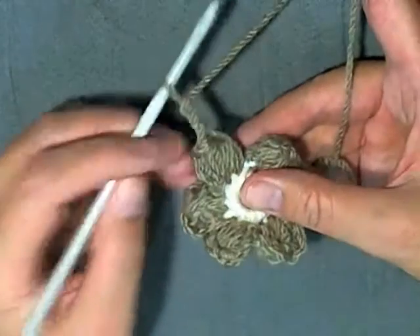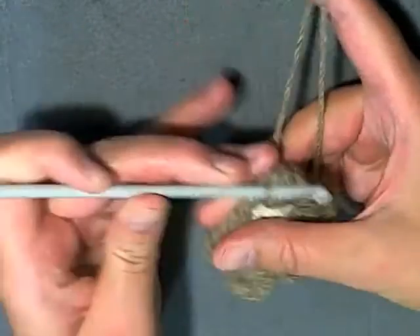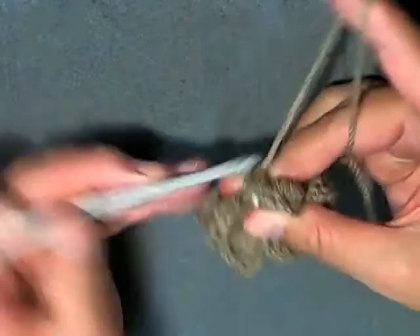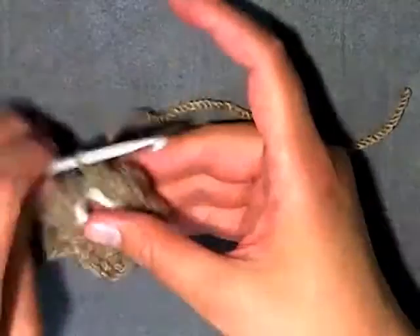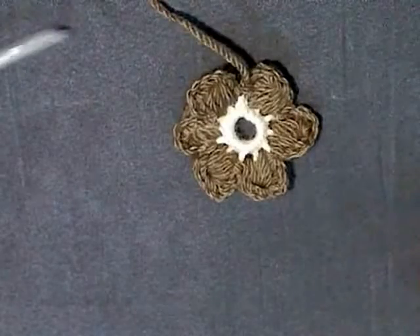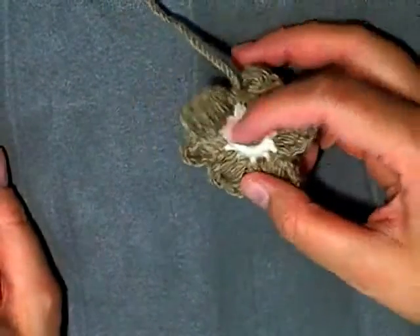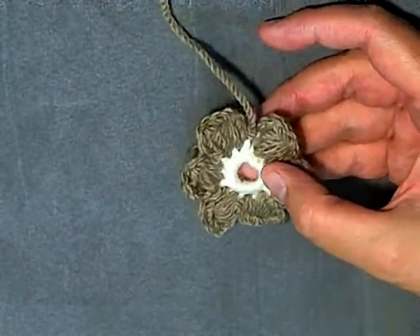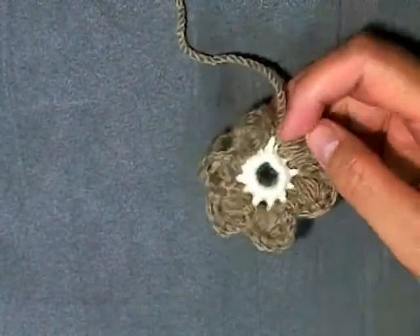When you get to your last petal, you do your chain 3, again you want to slip stitch into that same place, and then go ahead and slip stitch like you normally would into the next stitch. Then you want to chain 1, leaving yourself just a little bit of tail so that you can work it in with a tapestry needle, and pull your string. Now you want to make another one but with a brown center and white petals - you're going to be alternating. I'll show you how to connect, so go ahead and start making brown center, white petals, and after you get your center done I'll meet you back here.